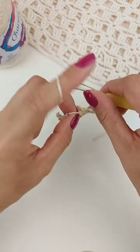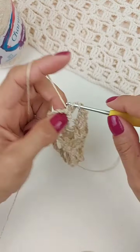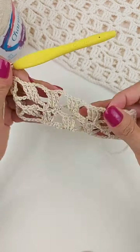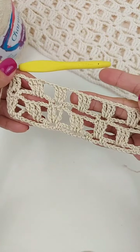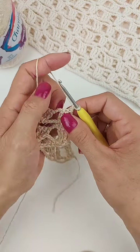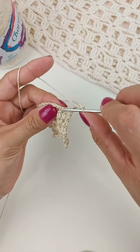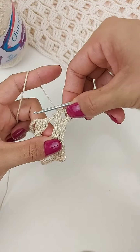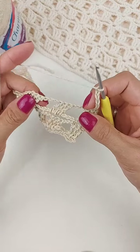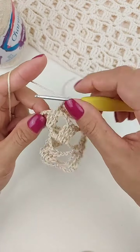Três correntinhas. E finalizamos aqui então na última argolinha com também três pontos altos duplos. Dois pontos altos duplos dentro da argola. E o último a gente faz em cima do ponto baixo. Vai ficando assim. Faço uma correntinha. Um ponto baixo aqui no primeiro ponto. Três correntinhas. E vai prender aqui no terceiro ponto alto duplo. Então, vai pular um, vai prender no terceiro. Agora, faz oito correntinhas. Vai pular então um bloco.